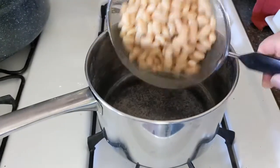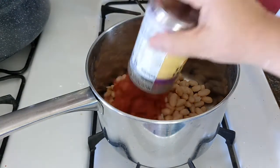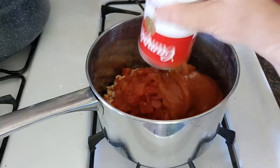All right, so I have my pan. This is going to be a thrown-together easy dinner tonight. I'm going to add my tomatoes, my soup — I'm going to probably have to add some water with that.